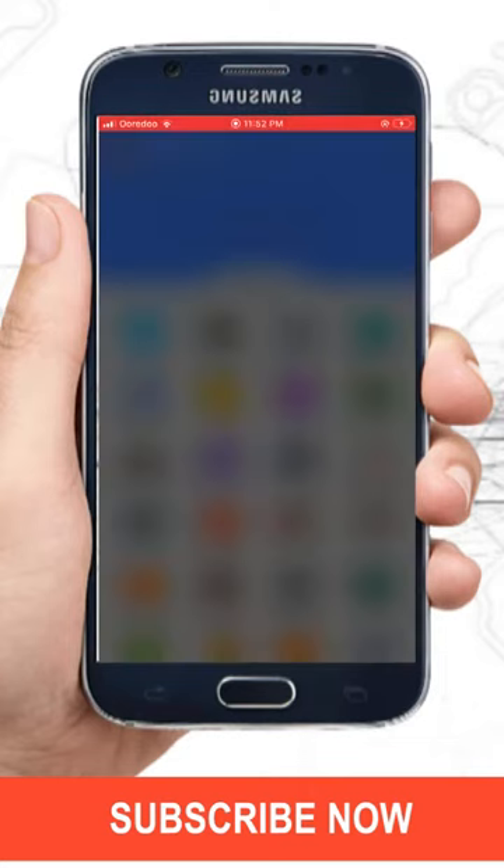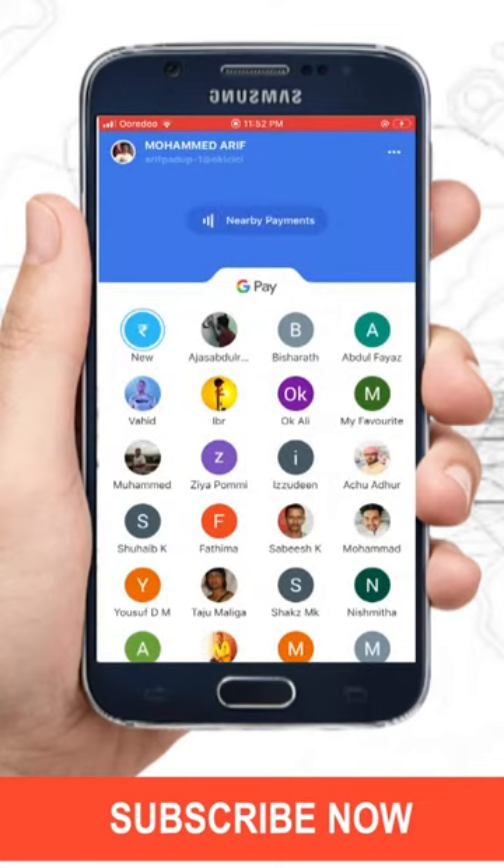It will ask for a password or fingerprint — just enter it. On the home page of the application, you can see an option named 'New'. Just tap on it.